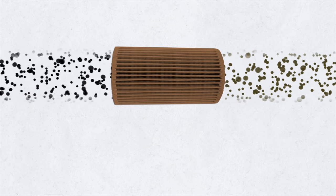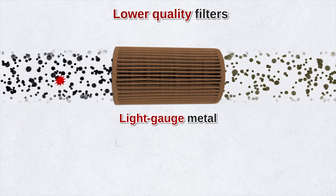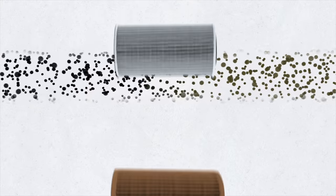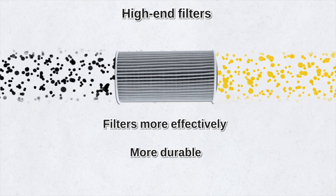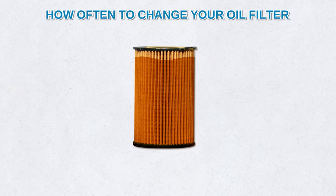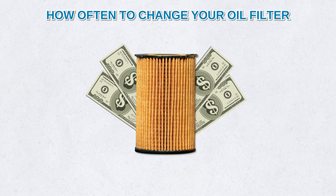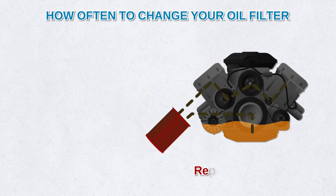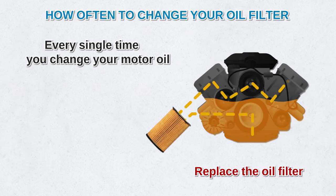When it comes to oil filters, remember that you get what you pay for. Lower quality filters contain light gauge metal, loose filter material, and poor quality gaskets that can lead to filter failure. Some filters can filter out tinier particles more effectively, and some are more durable. A common myth is that you should replace the oil filter at every other oil change — if you think you're saving money this way, it's penny wise but pound foolish. If your oil filter gets plugged, the oil will bypass, which leads to faster engine wear. Replace the oil filter every single time you change your motor oil.